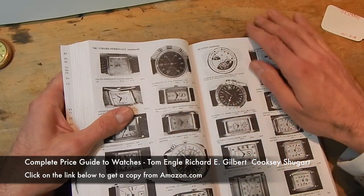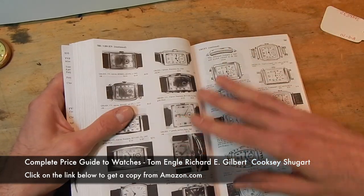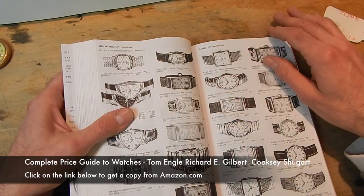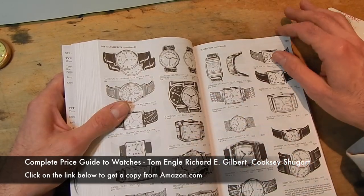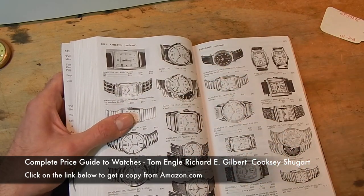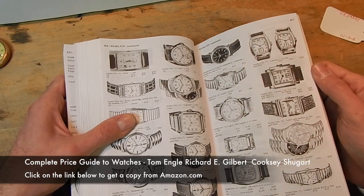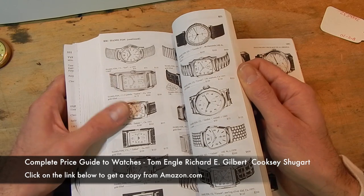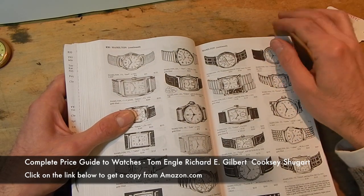Companies made mechanical watches up until the 1960s when quartz started coming out. Then in the 80s, when it became very popular and very low-cost to produce quartz watches, you saw the death of the American and European mechanical watch industry. It's now a luxury to have a mechanical watch, not a necessity.